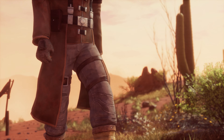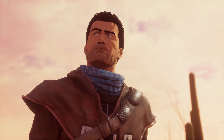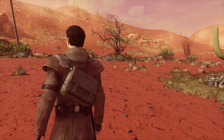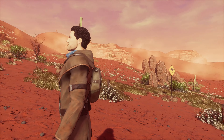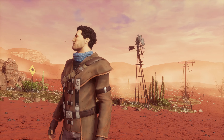Beyond a Steel Sky is a sequel to Beneath a Steel Sky. What we've done is give it a comic book look because we felt that was really appropriate to the game. So we've used a thing called Toon Toy, which does toon rendering. It puts an edge onto rendered objects that looks like a hand-drawn ink line.